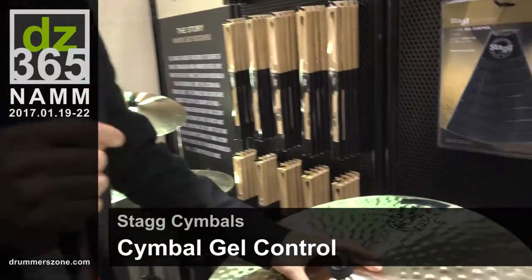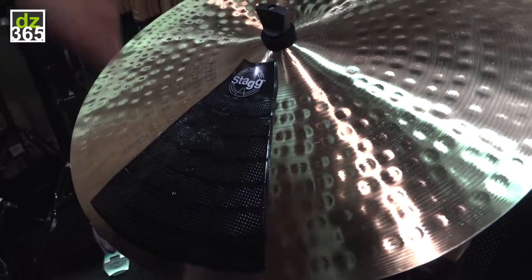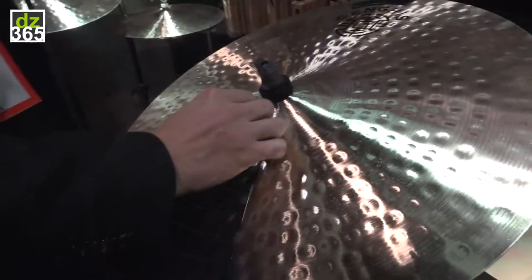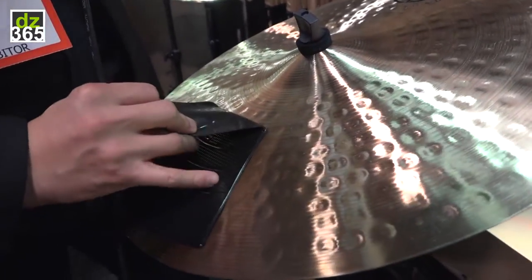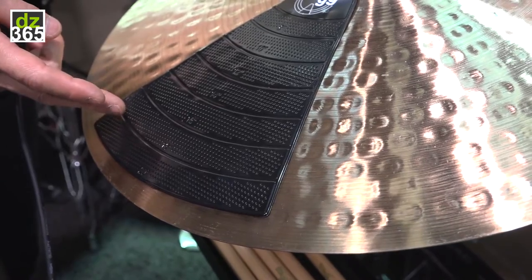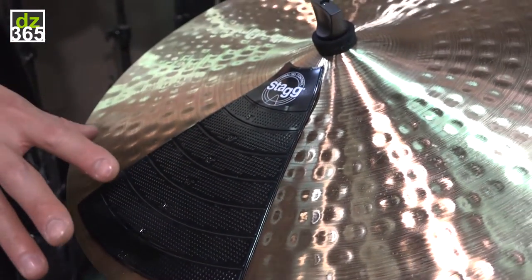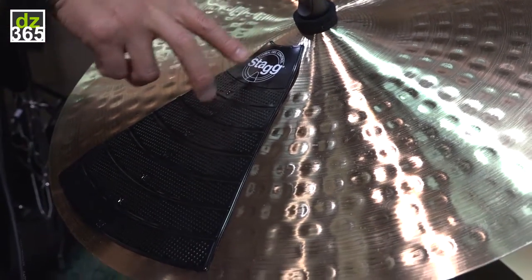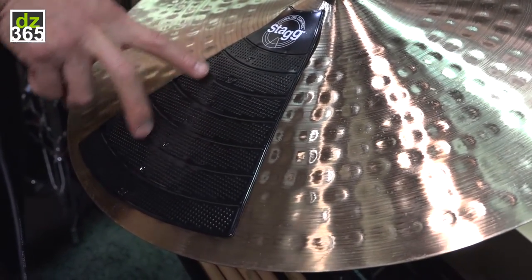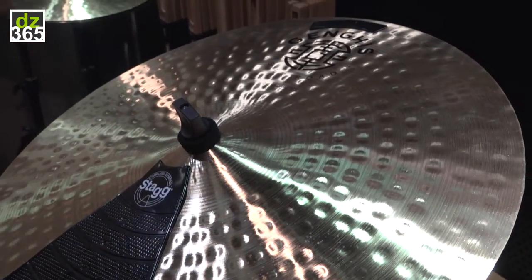This is a very exciting creation from Stag Music — the cymbal jaw control. It's a jaw pad that you could stick on the cymbals. You could even cut it in different sizes to cover all different kinds of cymbals: the bells, the splashes, the crashes. You could cut it in different sizes, and there are two main functions.